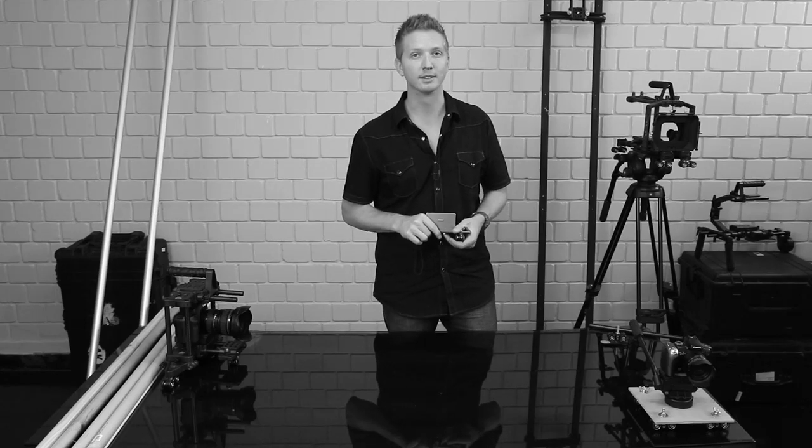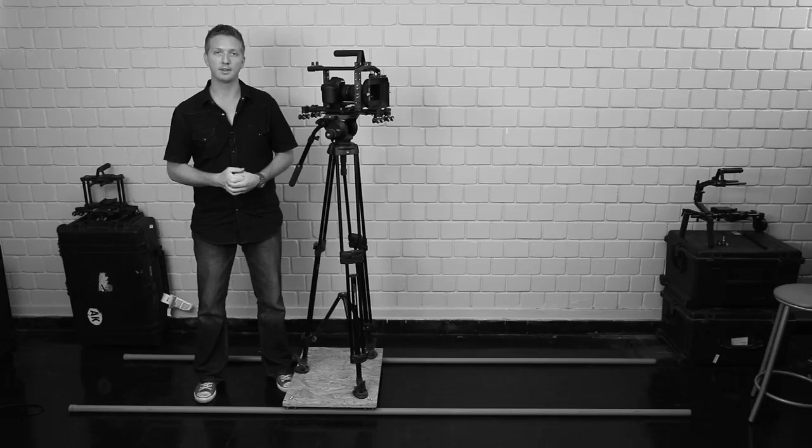Now let's take a look at some of the bigger dollies and sliders that we can build using rig wheels. There are three larger setups that I'm going to show you.